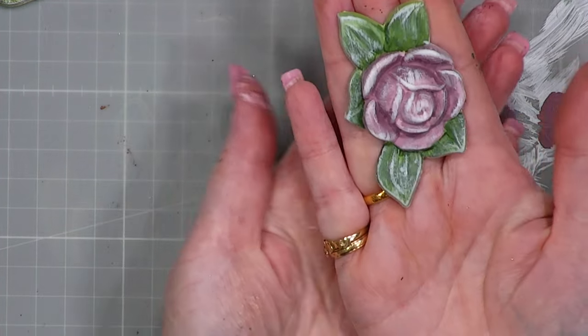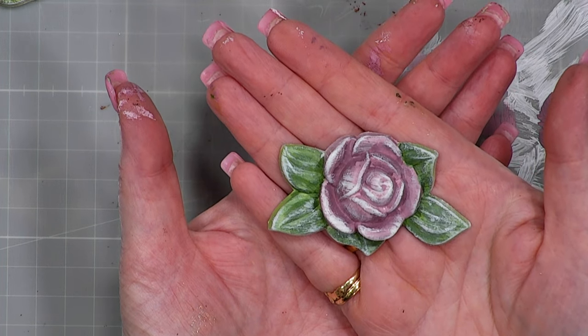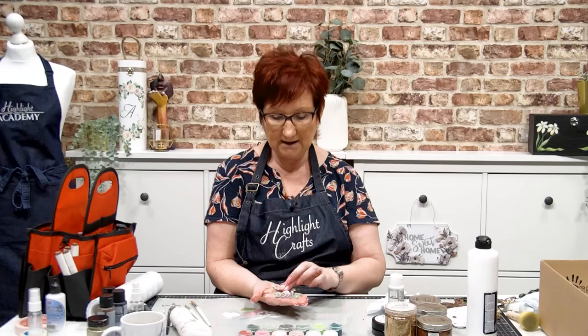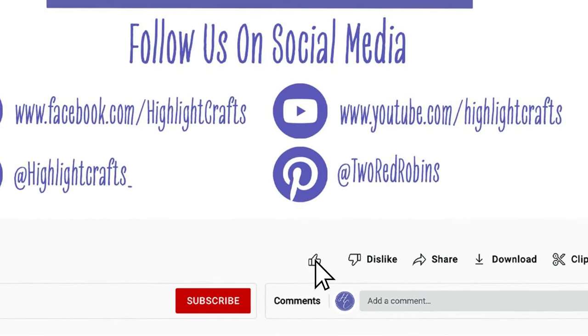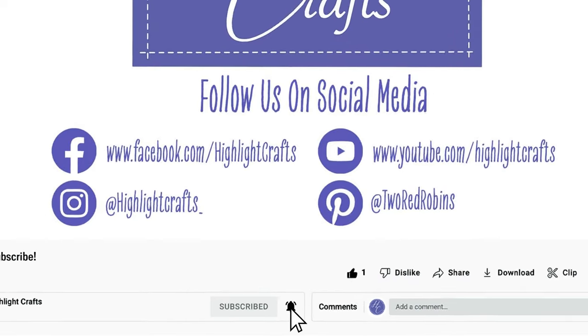And then you've got that beautiful flower that you can stick on top of a box or on a card, especially if you're using paper clay because they're so lightweight. What a difference that makes from something that was just plain colour to something that's really pretty. That's how you can create beautiful decorative elements just with your regular Cadence Hybrid Paint. I hope you've enjoyed it and I hope to see you very soon. Take care, bye! If you want to see more from Highlight Crafts, make sure you click the like button, subscribe, and click the bell icon to receive notifications of all our future content.